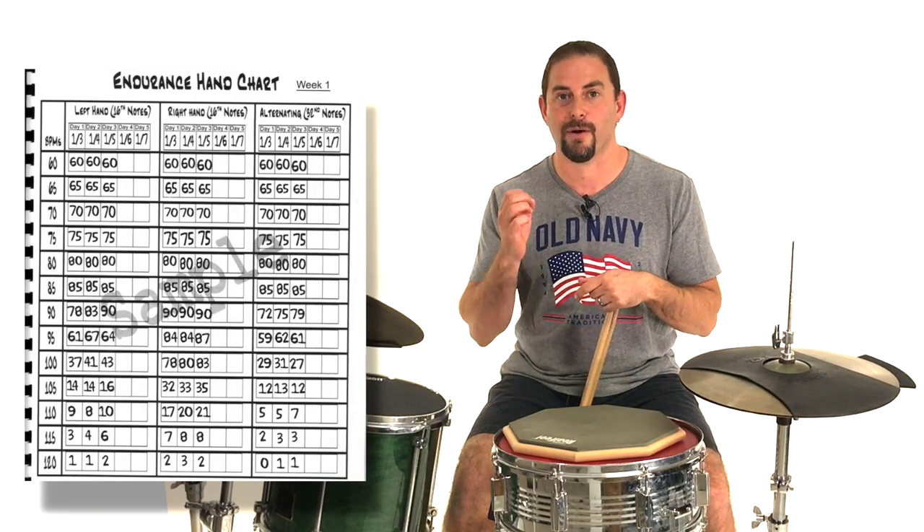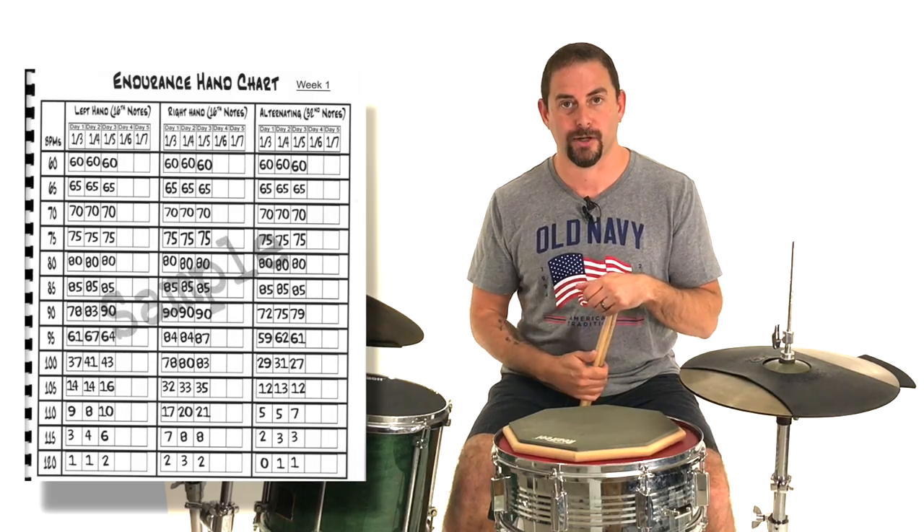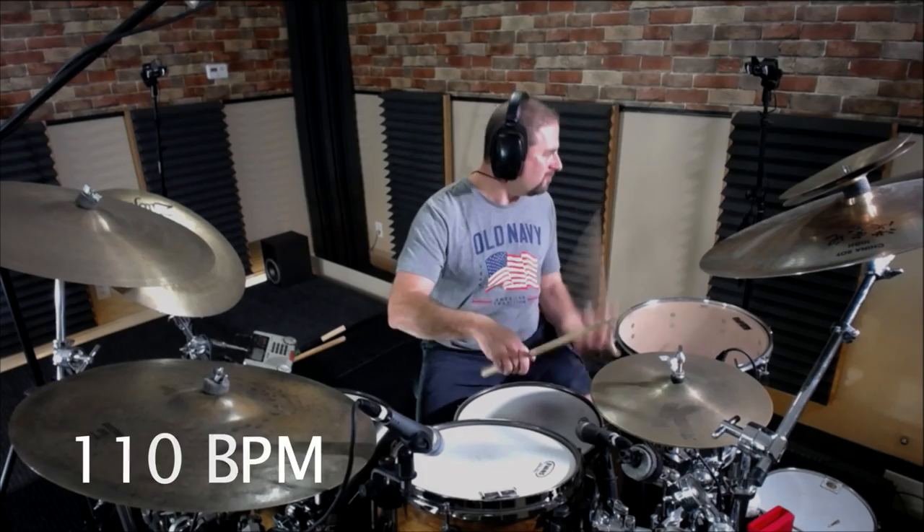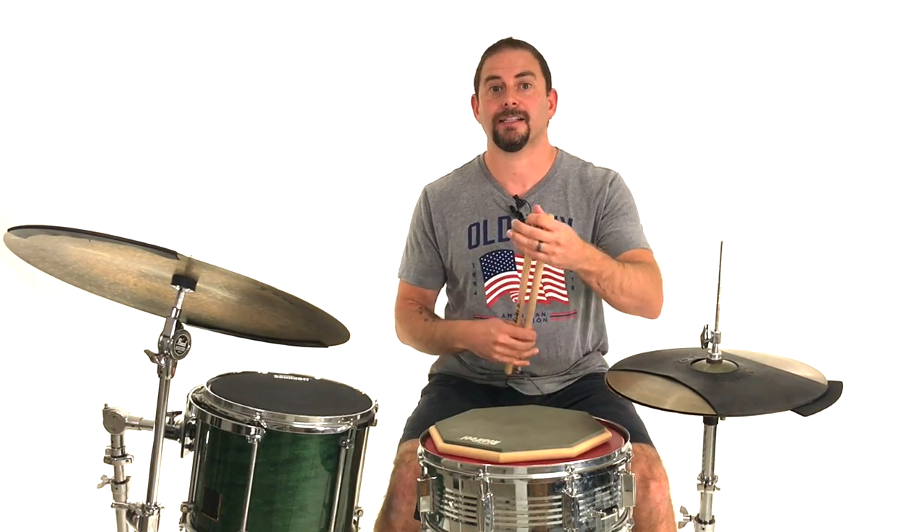You stick to a chart like this once a day for a month — it's mind-blowing what happens to your hands. Your single strokes will be out of control. Now that's incredibly fast and I'm not going to beat around the bush — that would be really hard to hold for an entire tune, it would take a lot of endurance work. When I was at my best with endurance, 110 BPM was the last tempo I was able to do a minute with my left hand, my right hand, and alternating before it started trailing off. I'm nowhere near that at this point because I just don't do the endurance work like I used to.